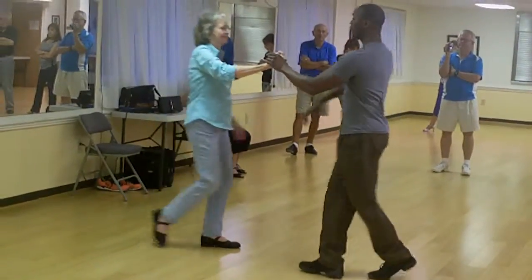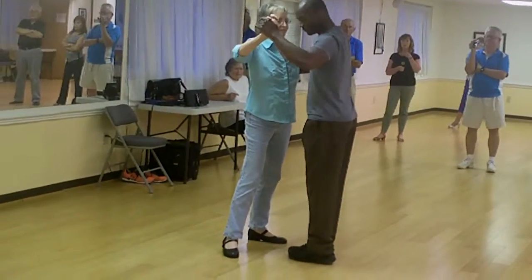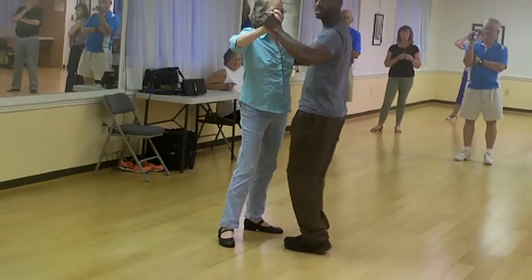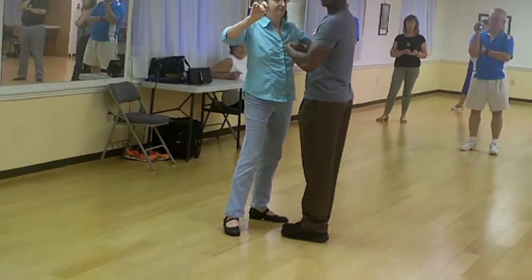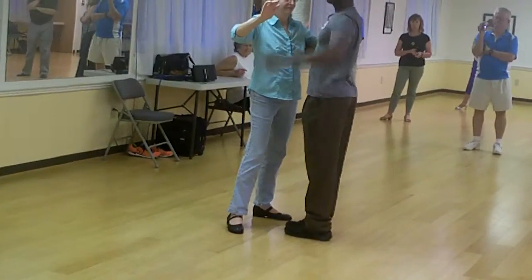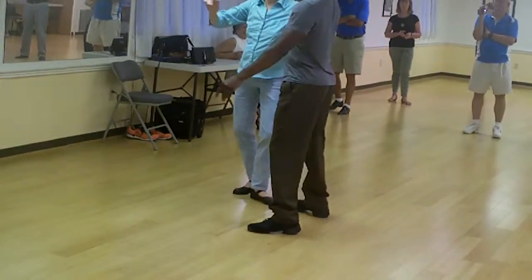Slow, quick, quick, slow, quick, quick, slow. So with the leader's foot closed and the lady's foot open, she's going to continue to move out to the side and back to a fifth position. He's going to move to his left. So we're moving slow, quick, quick, slow.